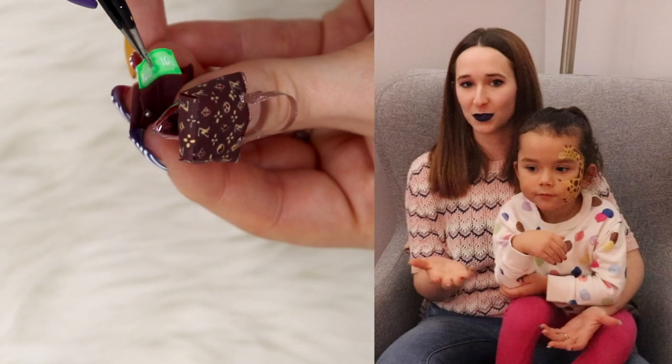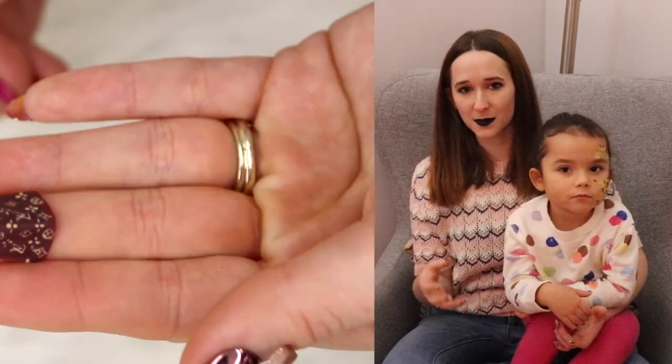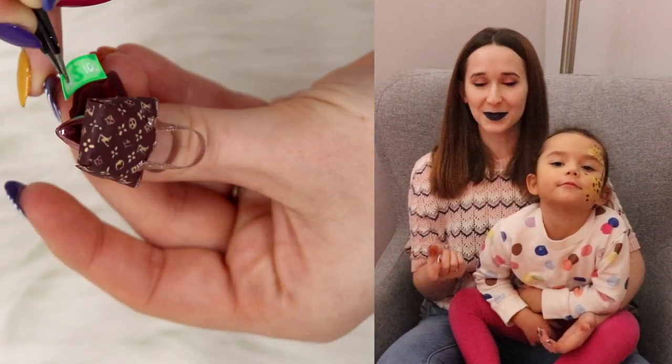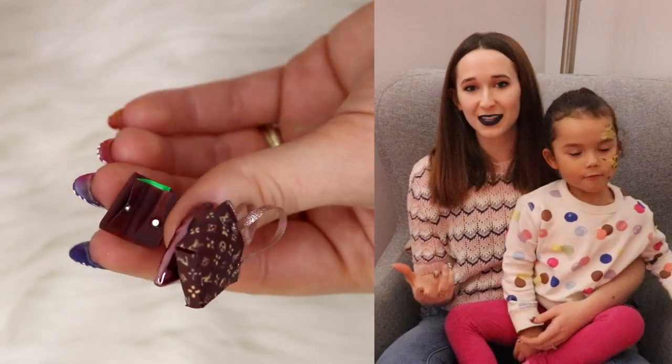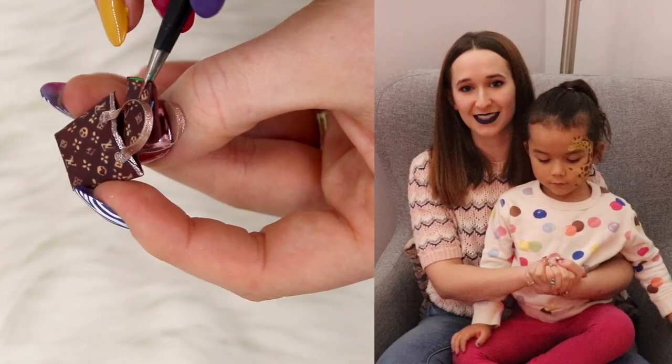This one is a different style — obviously two different designers. It's made a little bit differently than the Chanel purse, though there are some similarities between them. This one I also made a little wallet inside that's really cute and opens and closes with a magnet. So adorable. I hope you guys like this design as much as I do.